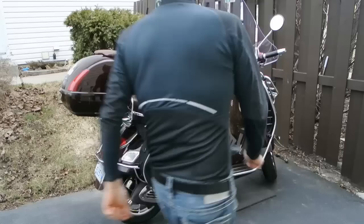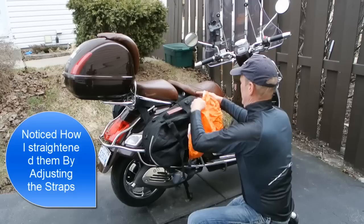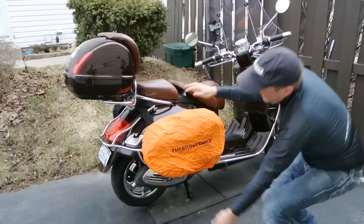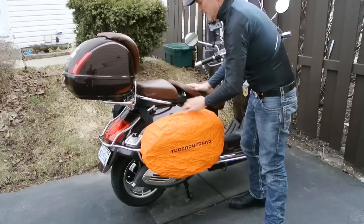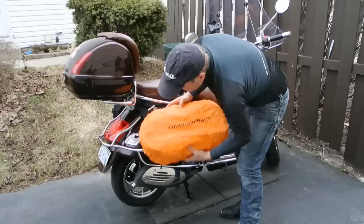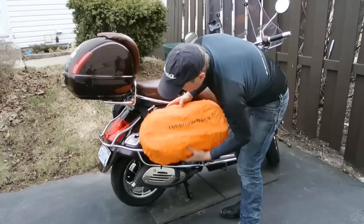The one neat thing about this is I have space. Now the other thing I wanted to show you is in the rain — if it's raining, we have a complete rain kit that goes over and covers the luggage. And you have one on the bottom, and it's connected so you never lose it. So here we have it — the Tucano Urbano. And I think it's fairly nice.